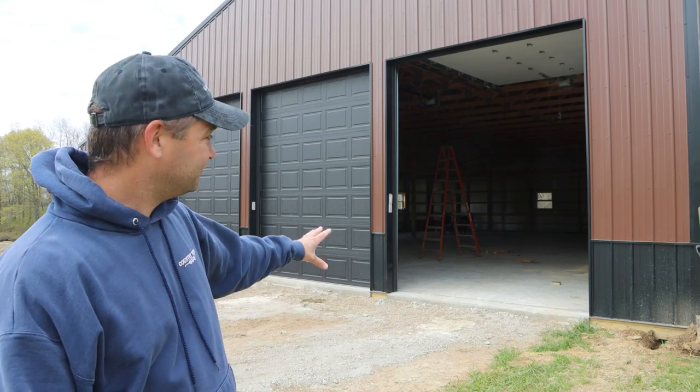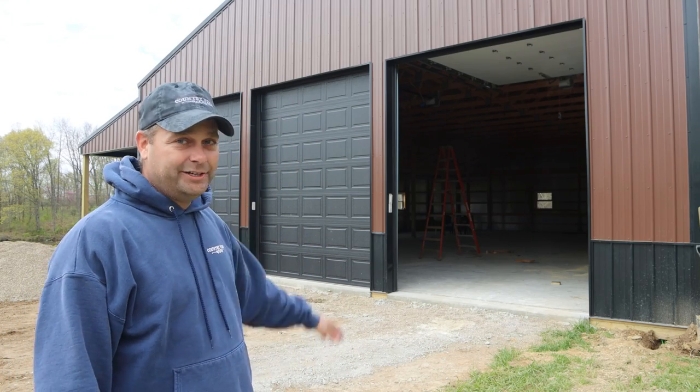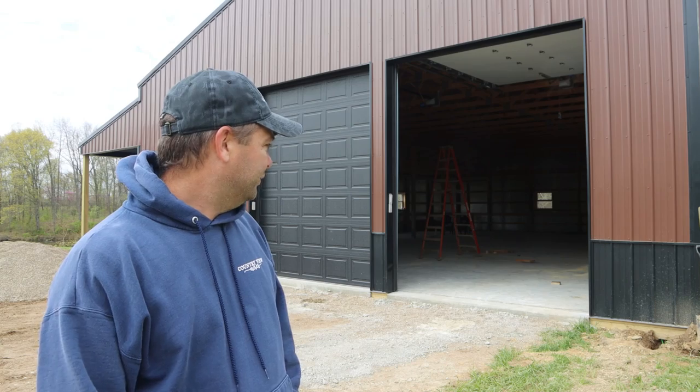One of the next things I'm going to do is start moving in — I think I'll start moving my tools in here before they pour the concrete, because once they pour it I won't want to drive on it for a few weeks. I'll be moving in pretty soon, getting some tools out of storage and bringing them in here to start filling this thing up and getting it usable. I think that's it for today's video.